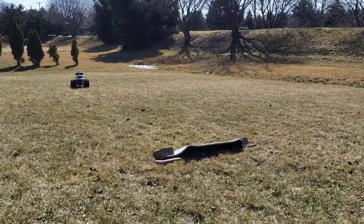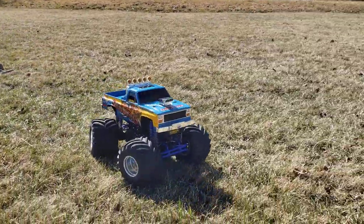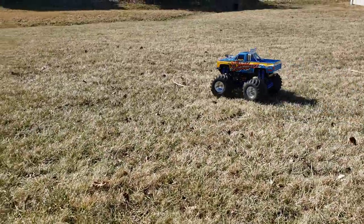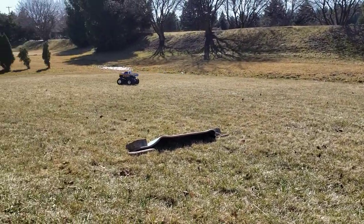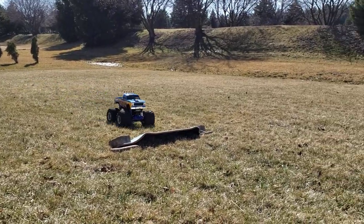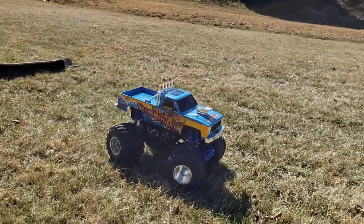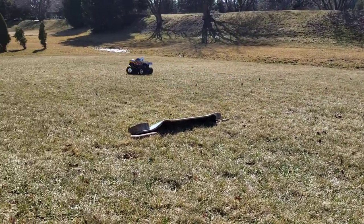My opinion is you don't always need an RC car to go like sixty or a hundred miles an hour — sometimes it's just fun to putt around at maybe five or ten miles an hour. I can still do all the jumps and stuff, so I don't really mind the low speed that much.